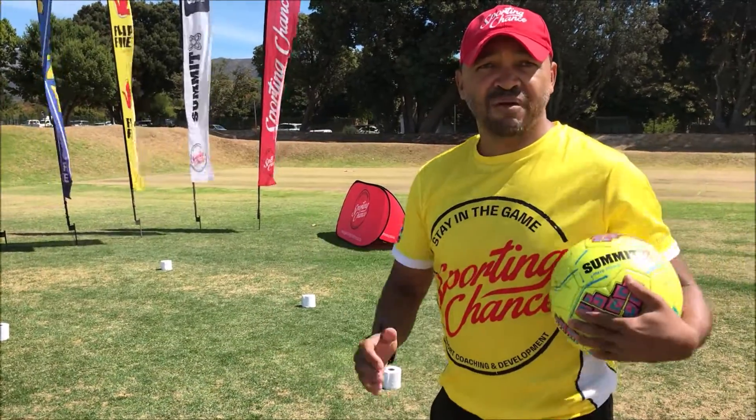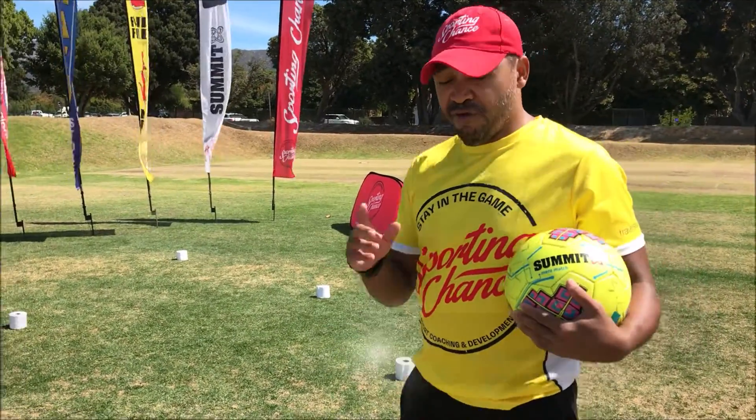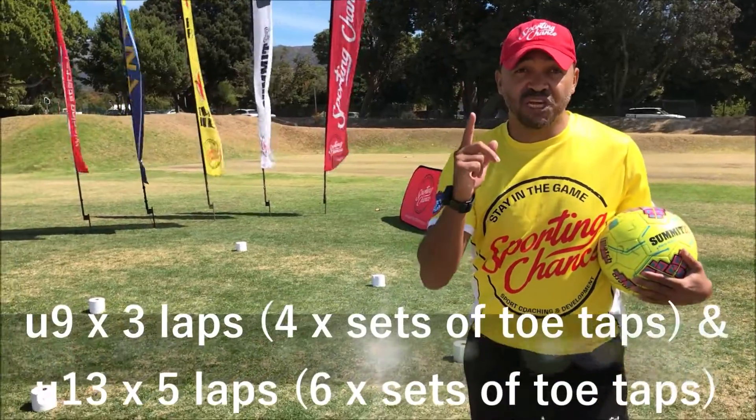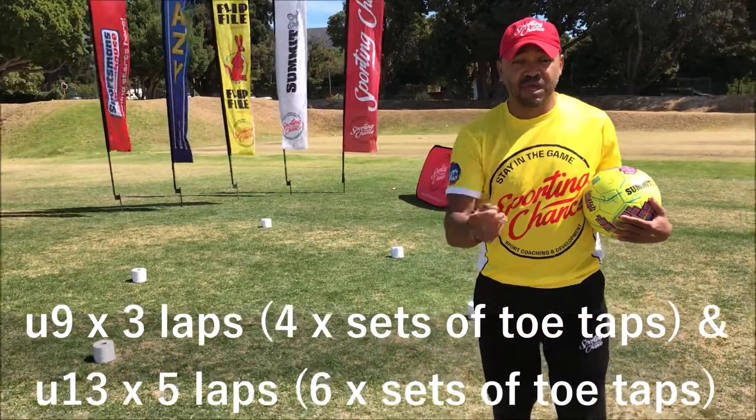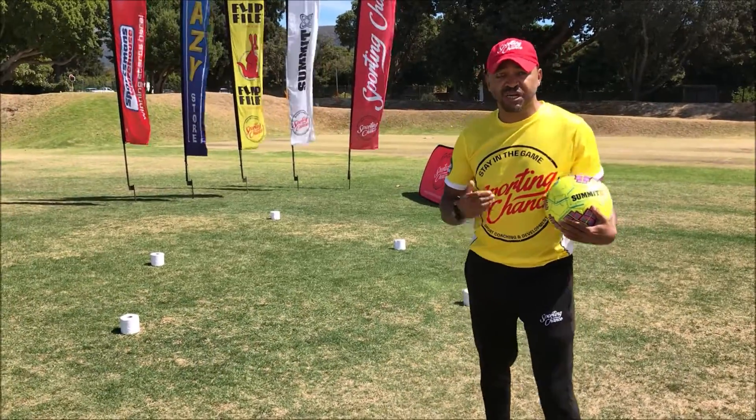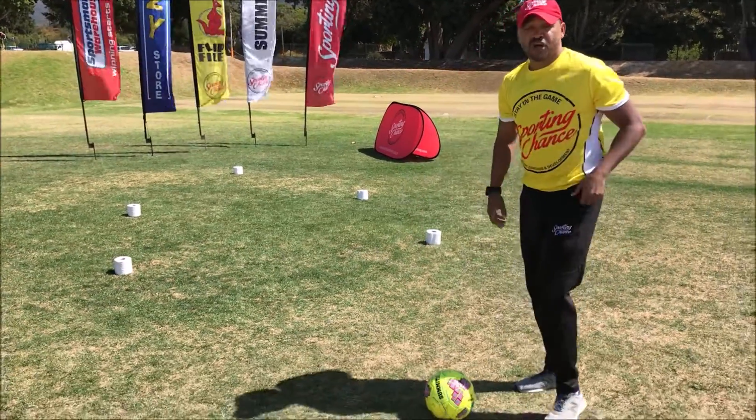The middle station we have a square marked two by two. For the under 13s you have to do this challenge five times, for the under 9s you have to do it three times. I'm just going to walk you through the challenge. Firstly, you've got to start on go.